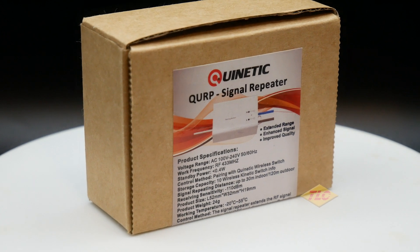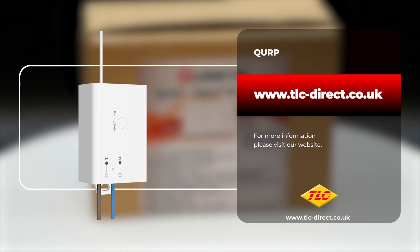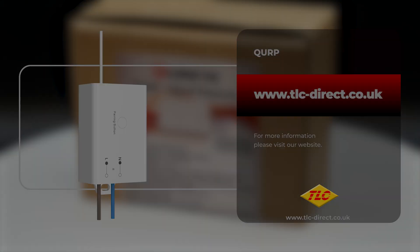If you'd like to purchase or find out more about the QURP or any of our Quinetic products, please visit our website or follow the links somewhere around this video. Thanks for watching and we'll see you next time.